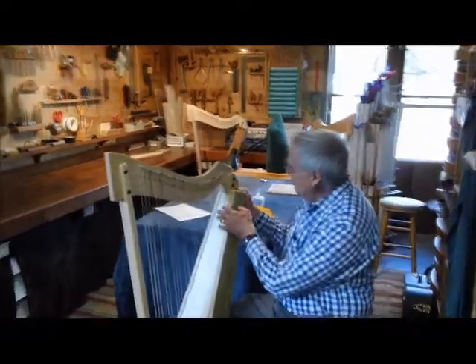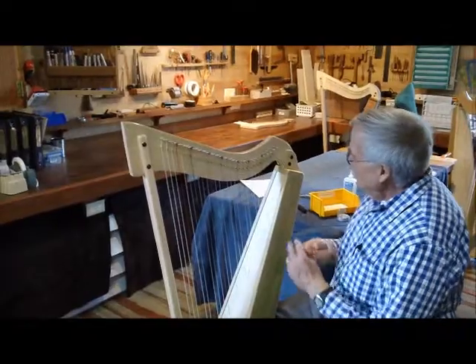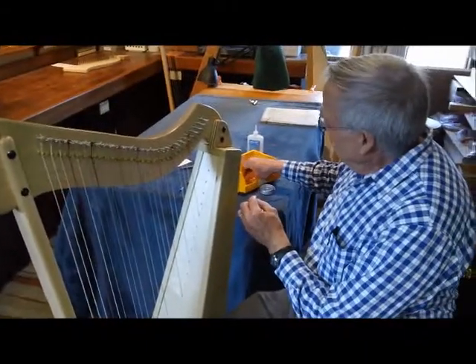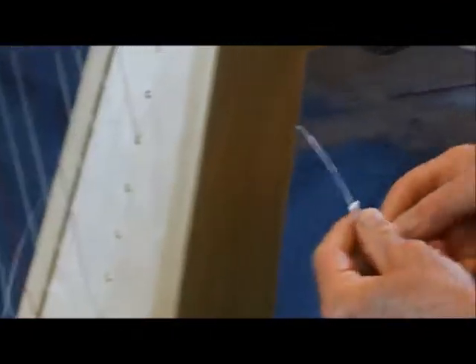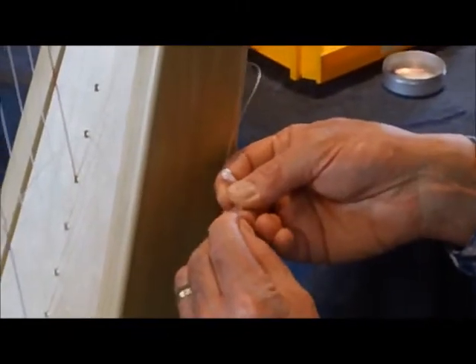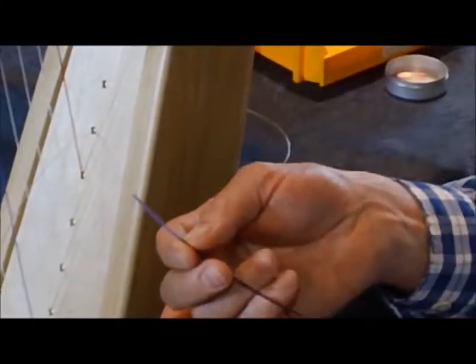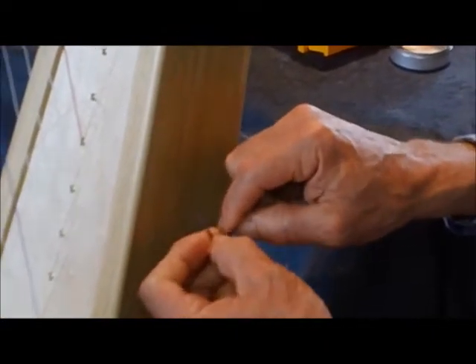Now we're ready for the top four strings. There's a special trick to installing these really thin strings — they're so fine that when you tie the knot, the knot isn't big enough to be held by that bead. So I tie the overhand knot and then push the end in. But I want to beef up that knot a little bit more, so I dug in the trash and got a scrap from one of the bigger strings at the bottom of the harp, and I poke that into the knot and tighten it.